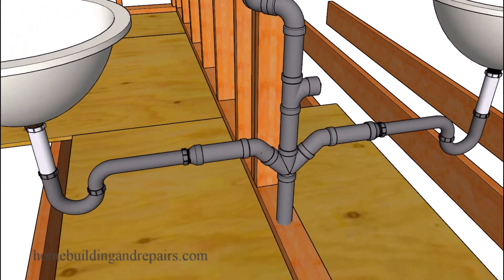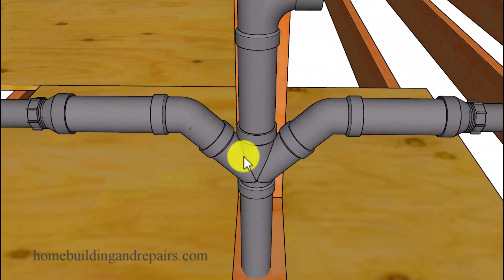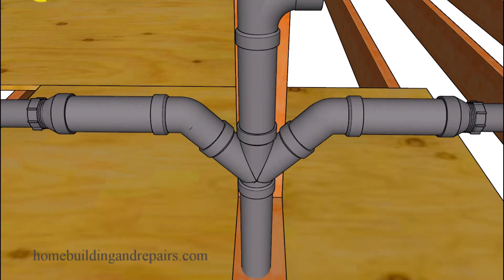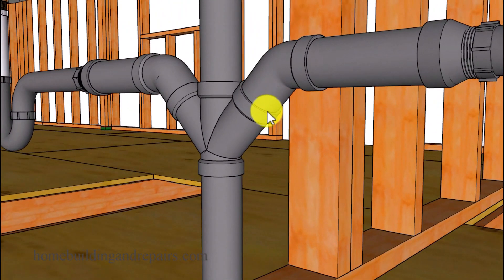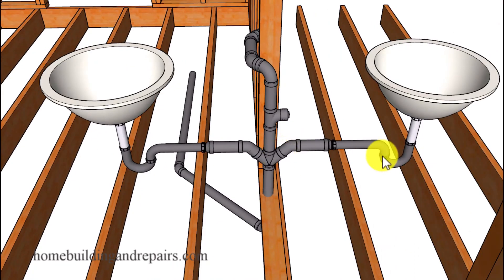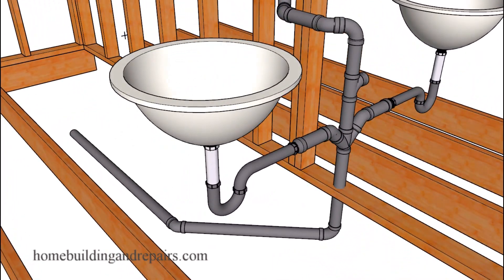Another fitting you're probably not going to be able to use when you have two fixtures on each side is a Y fitting connecting to your sink with a 45-degree fitting. Your local building codes probably won't approve it because it could create a water siphoning action that pulls water out of the trap. How much water and whether it's enough to create a problem may depend on the distance between the fixtures, the amount of water coming out of each fixture, and the diameter of the pipes connecting them to a single drain and single vent pipe.